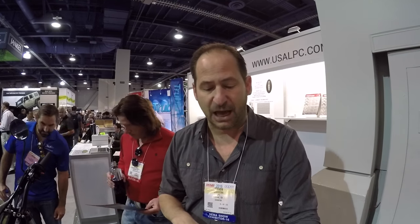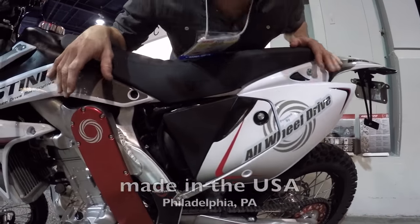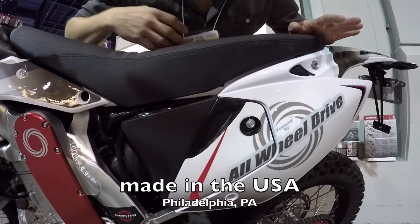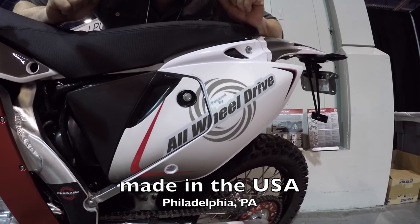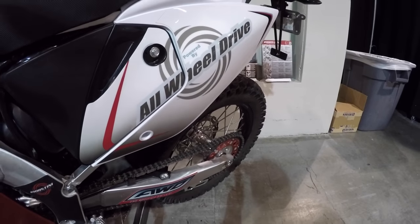Now the technology isn't anything revolutionary in the way that it works — it's revolutionary the way that we package the system. It's actually inside the bike, so you can't really see it. This is a production bike. We make them in Philadelphia, PA. We're the only U.S. off-road motorcycle brand, and they have all the manufacturing codes and DOT certifications.